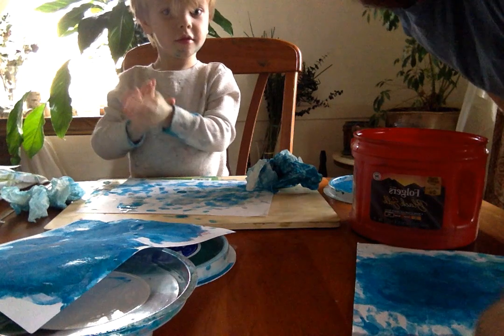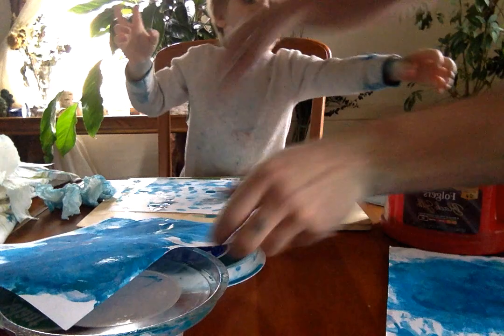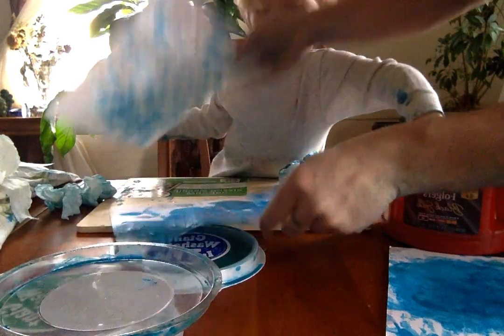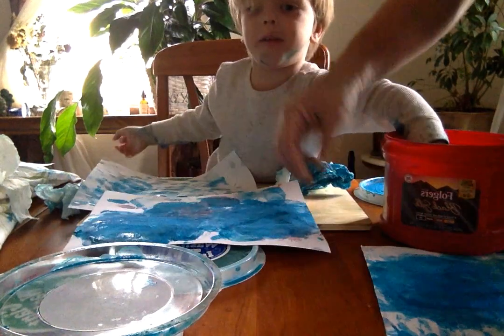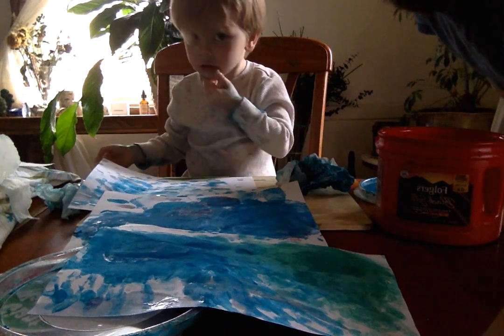We'll wash it. But yeah, we're going to start thinking about what we're going to draw in our background pages soon. Let's see how they came out. And I can't wait to see what you guys are working on.